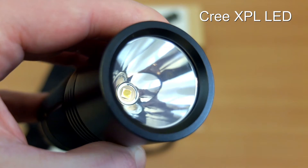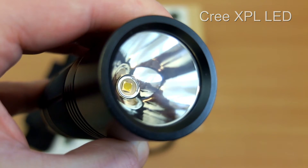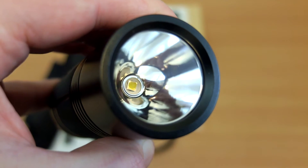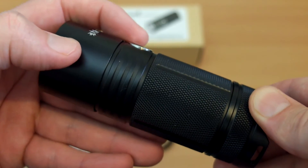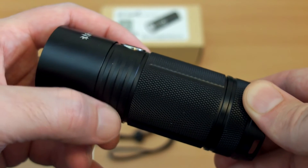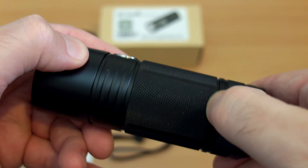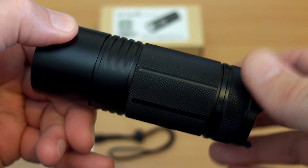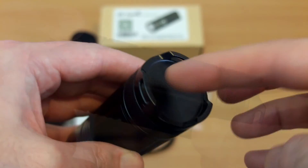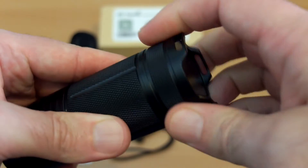Inside the smooth reflector you can see a Cree XP-L LED. Looking over the body, the torch is actually very well made — feels nicely constructed, with a nice fine pattern on the grip area, nice and comfortable in the hand. No real complaints at all about it in that regard. For the price, this is about 40-45 dollars or 40 pounds. The base is smooth but you'll see the three moldings so it can stand upright.